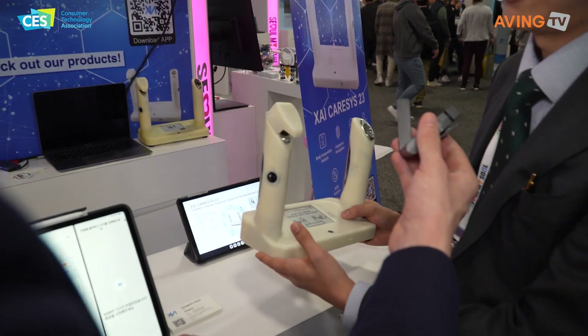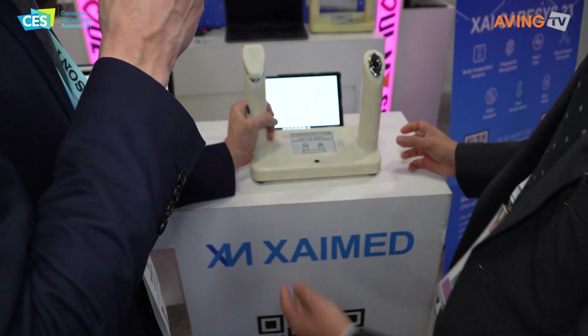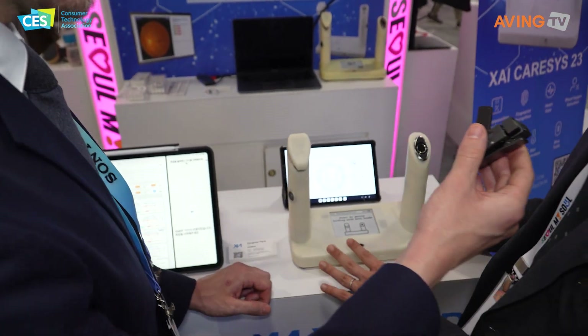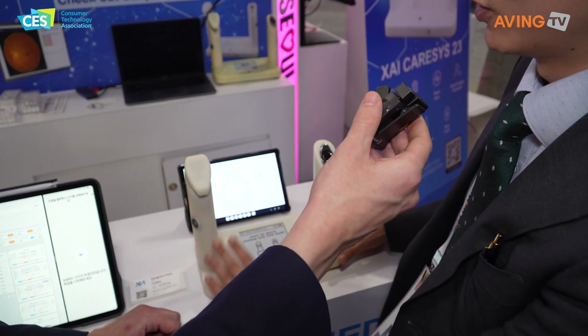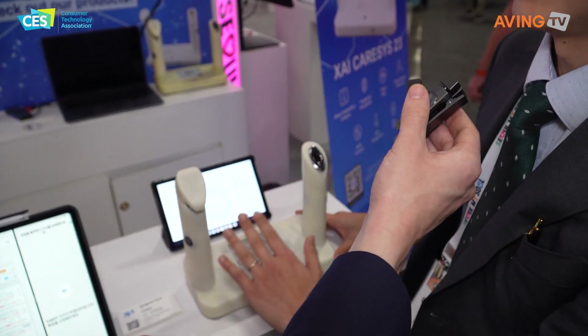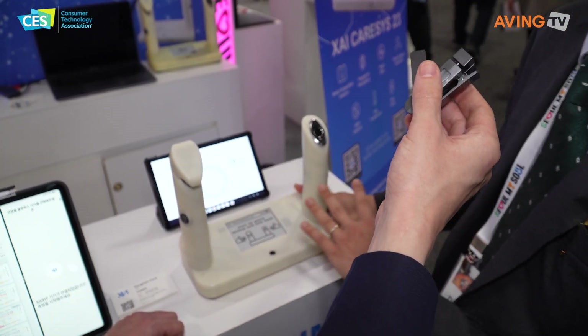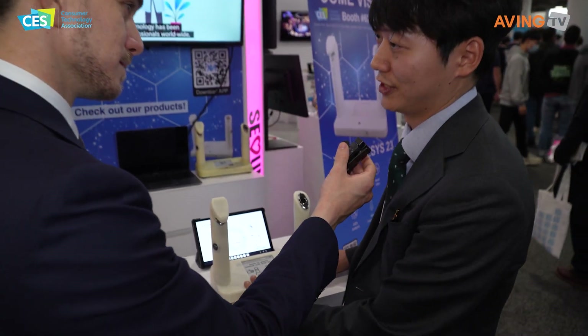It's really lightweight. It lasts like six months. Six months on one charge? Yeah — well, it uses a AA battery, so you don't need to charge it. It lasts for six months, so it's really convenient, and the maintenance is really easy.